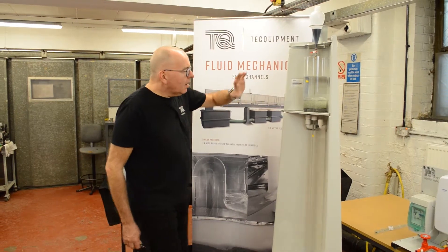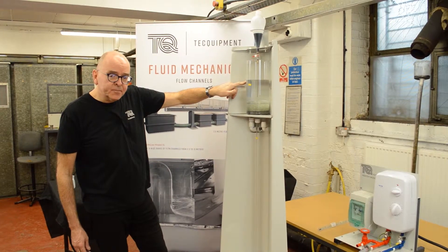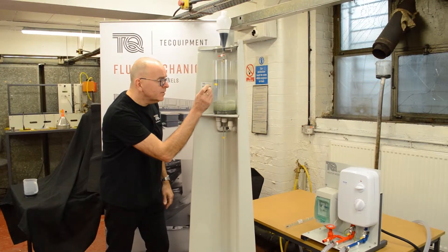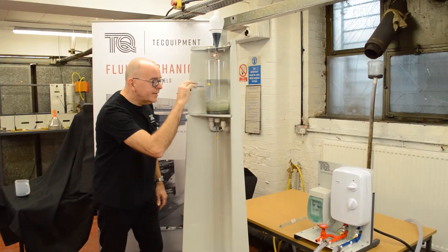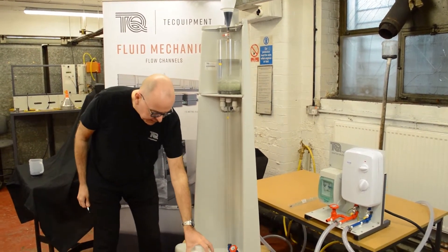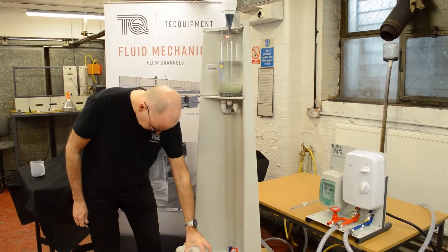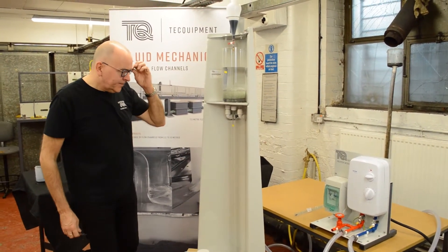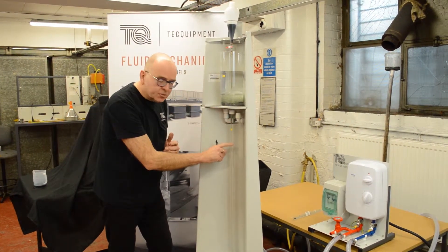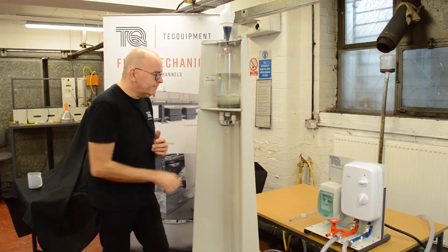I've adjusted the tap to give a constant head of water, so the overflow is now taking water down and keeping flow nice and smooth. We've also introduced glass beads, which you can see there — they're there to create the smoothest possible flow down the glass tube, so we want a nice laminar pattern of water in that vessel.